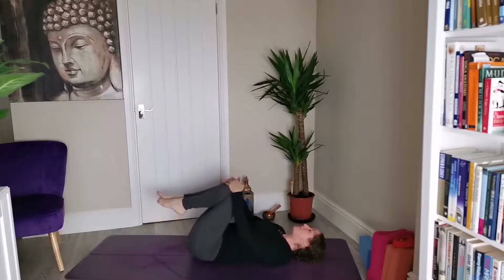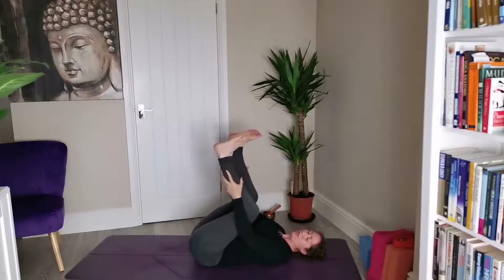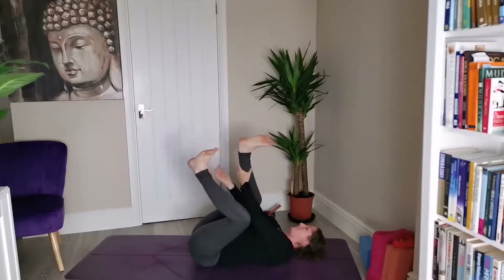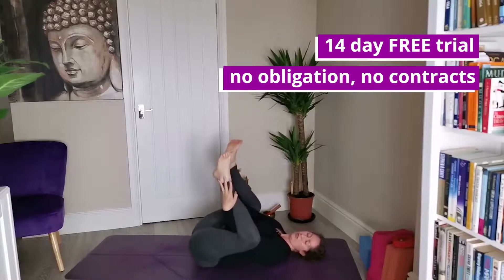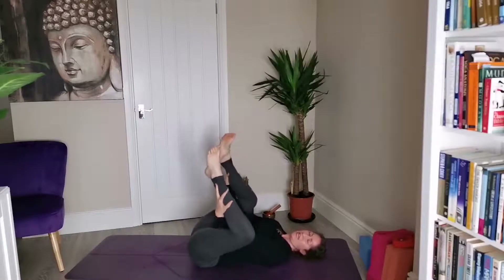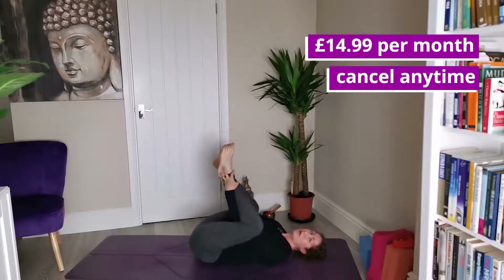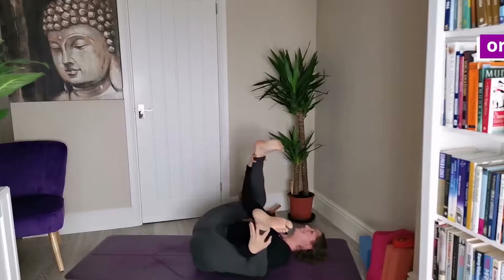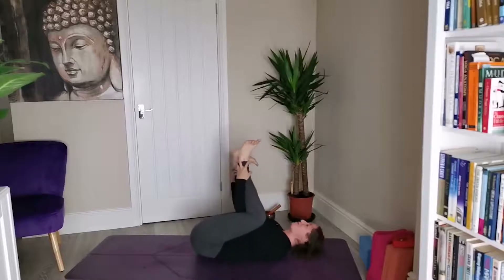We're going to take a variation of happy baby. Normally I'd suggest holding on to calves, ankles, or feet, but today I'm going to suggest that we take our arm underneath the leg and then just hold on to wherever feels good — it might be the calf, might be the ankle. We're just cultivating a little bit of hip opening here as well. Take a little sway from side to side, keep those feet pointing up towards the sky — happy baby pose.